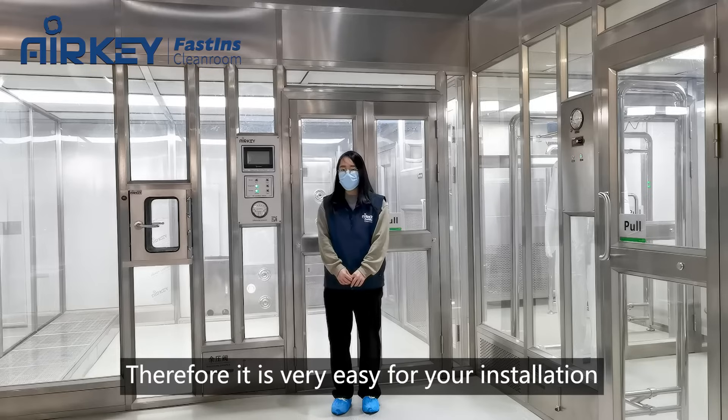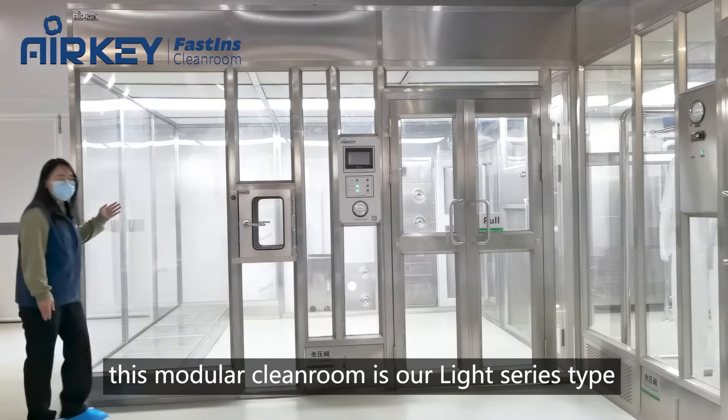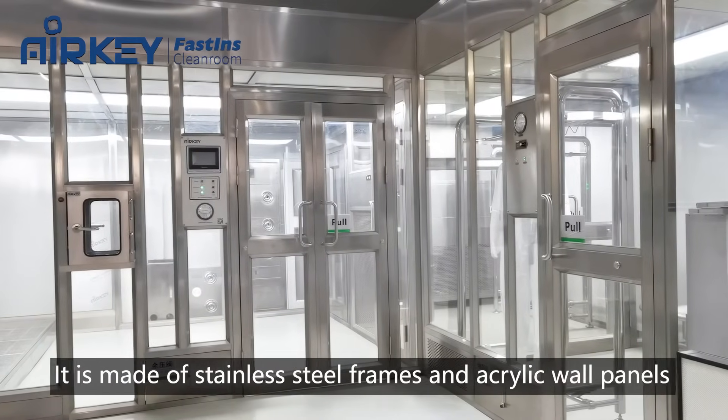Therefore, it is very easy for your installation and can save a lot of construction time and labor costs. As you can see, this modular clean room is our light series type. It is a layer of stainless steel brakes and acrylic wall panels.